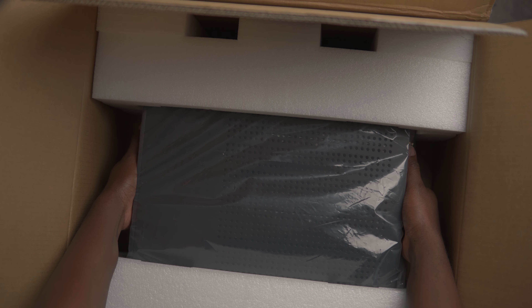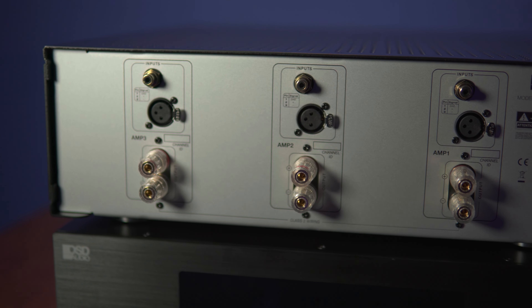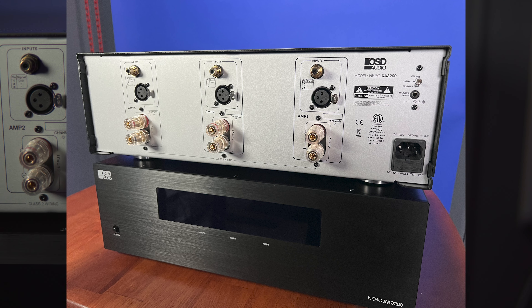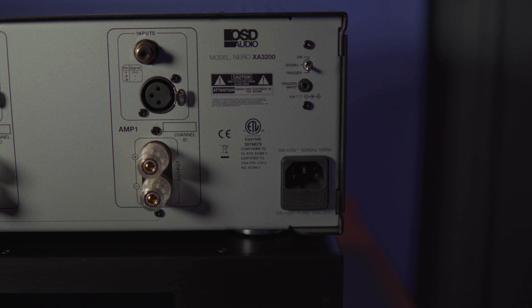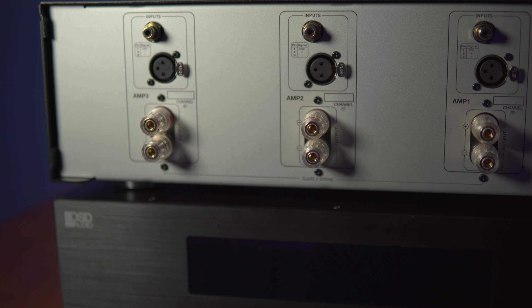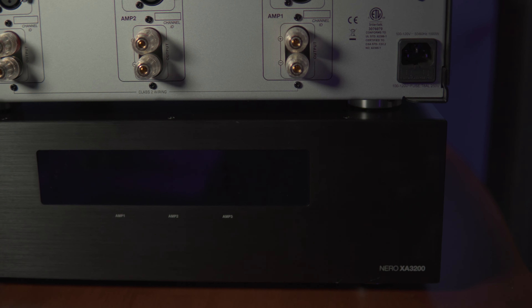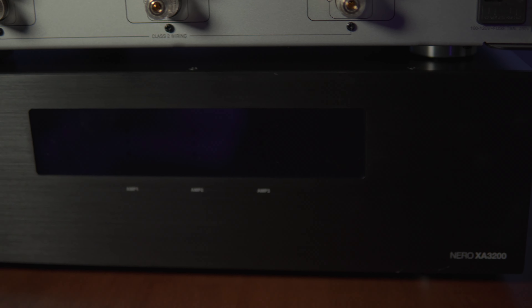At the back of the amplifier we have the unbalanced RCA and the balanced XLR connections, and it has a built-in trigger system that switches off and on when another device in the audio chain is turned on or off. The front panel has a blue, yellow, and red status indicator, and the faceplate is a brushed aluminum faceplate with a wax coating that helps repel fingerprints.